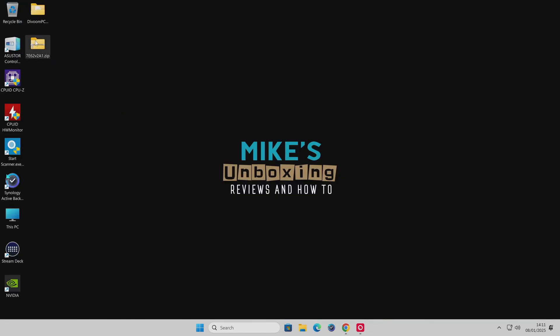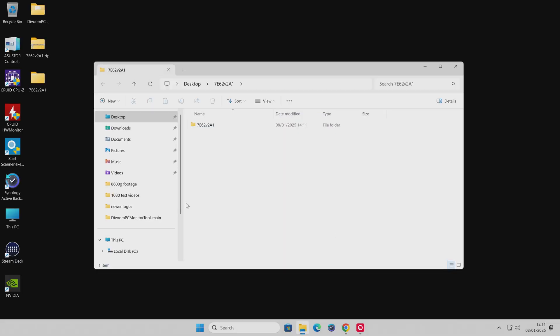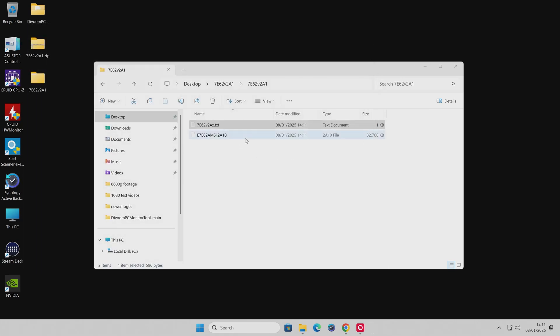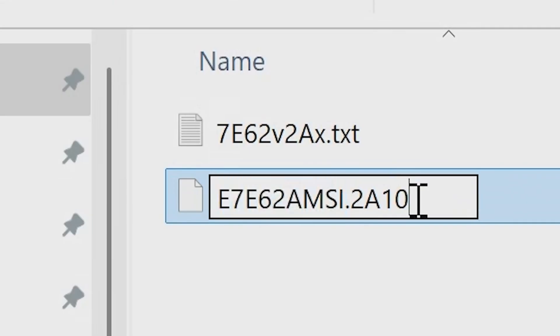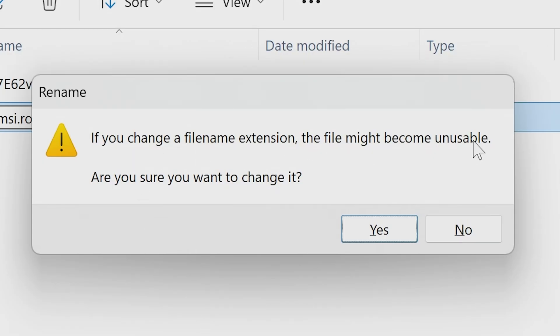Once that's done, find your BIOS file on the desktop, right-click it and choose Extract All. Leave the defaults and click Extract. Go into the folder and you'll have a text file with information about the BIOS, but all we want is the main BIOS file. In order to flash the BIOS, we need to rename this file because the motherboard won't recognize it otherwise. Click on the filename, delete all of the existing name, and type in 'msi.rom', then press Enter. You'll get a message saying changing the file extension may make it unusable — click Yes to confirm.